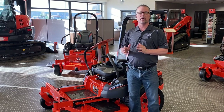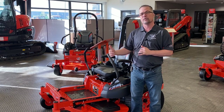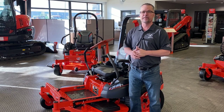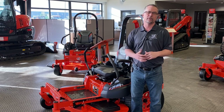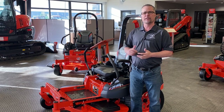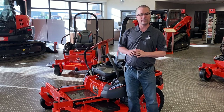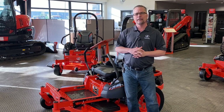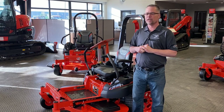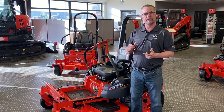These mowers are a revamped version of our very popular Z100 series, which was our least expensive zero-turn that we sell. The Z200 is still our least expensive zero-turn, but we got some revamped features — they changed a few things like the seat, springs, the mower deck — just some simple changes to make things a little bit more reliable and durable for you.